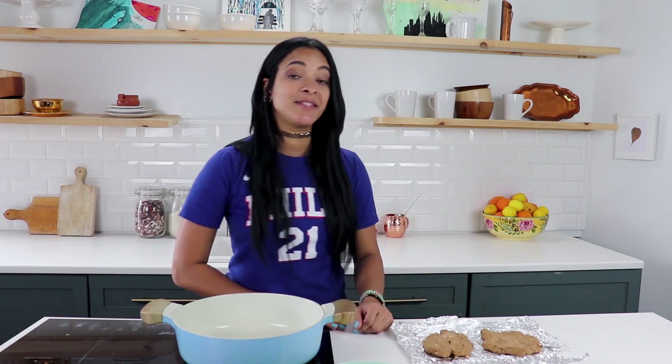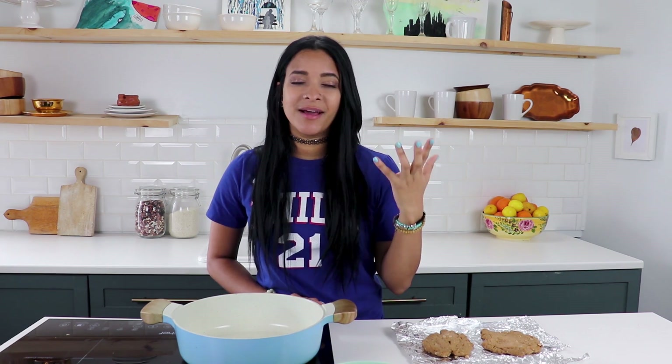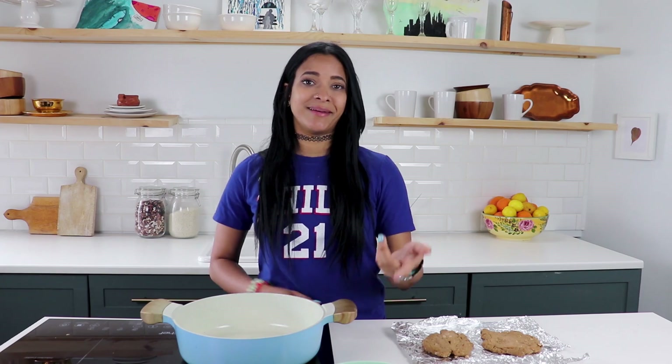Hey, how's it going guys? I'm Rose, welcome back to the Veggie Fam, and if this is your first time, welcome! So today we're gonna be making something that's actually been requested so many times. I for some reason felt like I had made this recipe already because I make this at home, so I thought I had shown you guys, but I hadn't — you guys were asking.